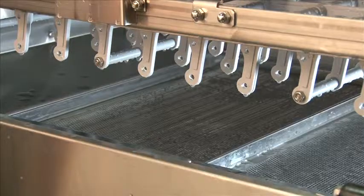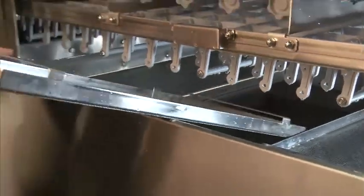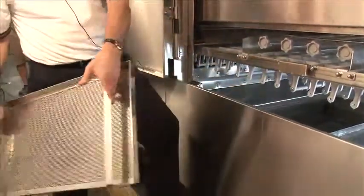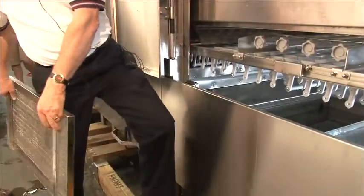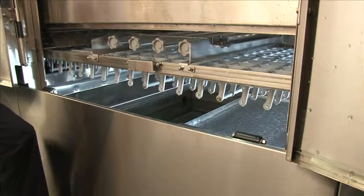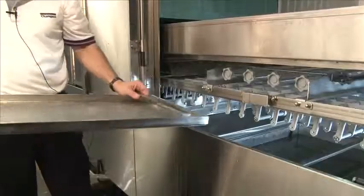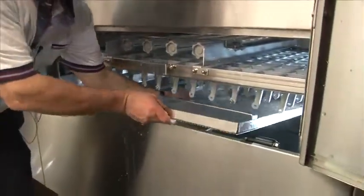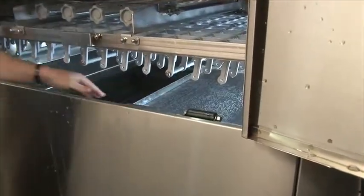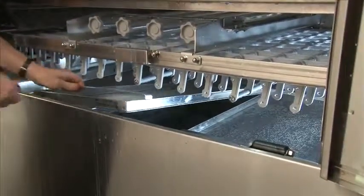To remove the scrap screens, simply reach in, lift up, and pull the scrap screen out. Use both handles to carry the scrap screen over to the trash can. The width of our scrap screens is less than the diameter of a trash can, so you can easily put them in and clean them out. Do not bang the scrap screen on the trash can. There are two sets of scrap screens in each tank. To reinstall, line the scrap screen up on one of the far-most sides, set it in place and let it drop down. Repeat the same process with the second scrap screen — once it's dropped down, it will fit securely in place.